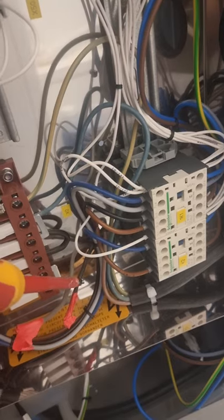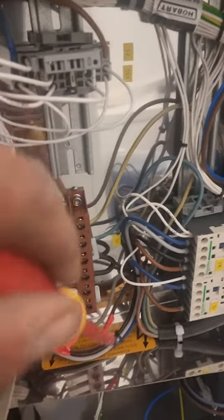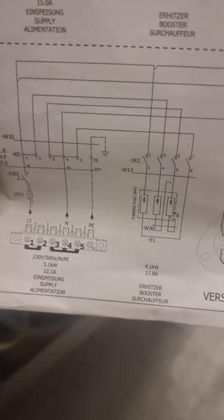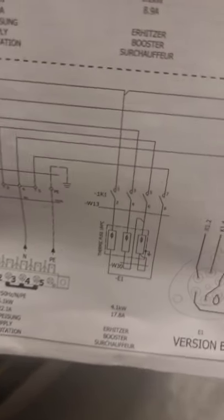We remove them because we don't want to get an electric shock on the other side — this is one of the tricks you have to know when doing this work. Make sure this is done and check everything properly. As you can see on your drawing: one and two fixed together, three, four, and five fixed together, and remove the extra cables. That's it.